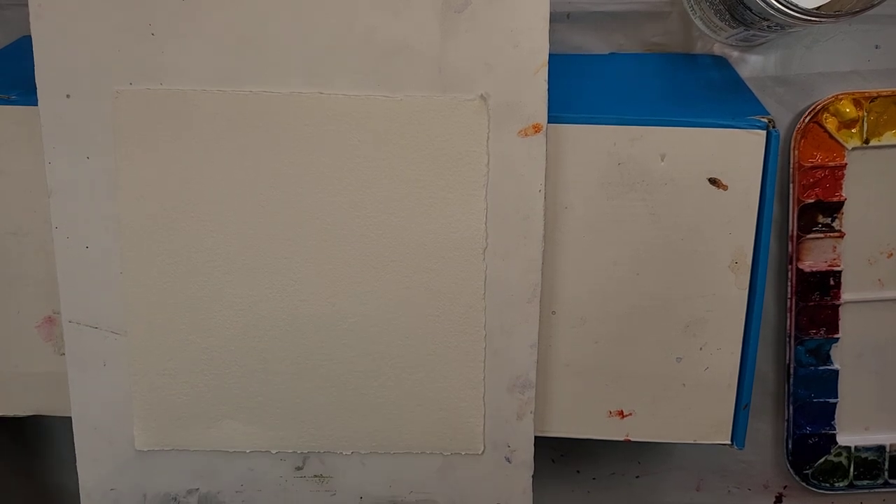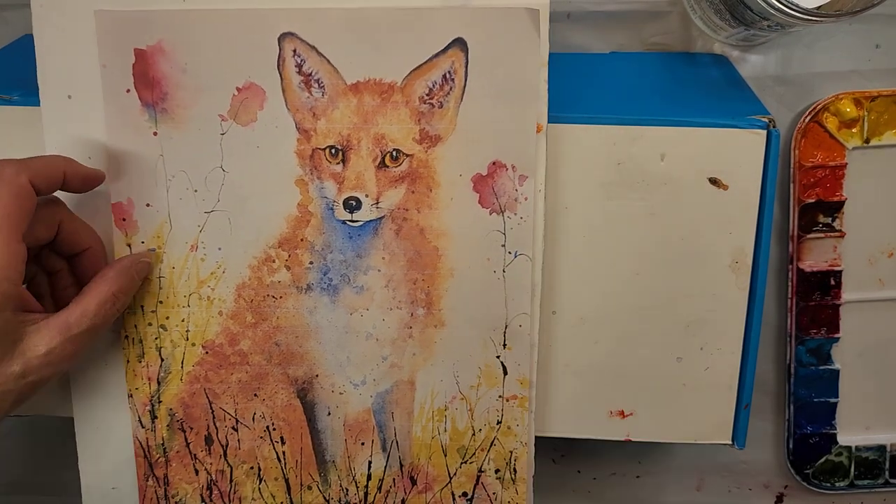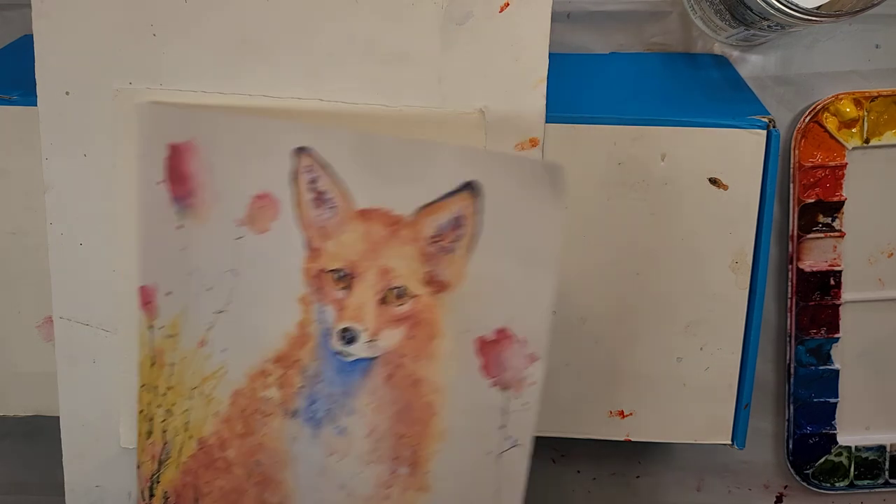So the first thing I'm going to show you is the easiest background in the world, and that is — there's no background, it's white. That's sometimes the most effective background you can find, depending on what your subject matter is. It works well with the clock, so that's why I put that one. Easy — one down.